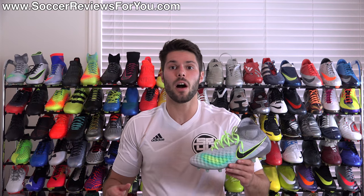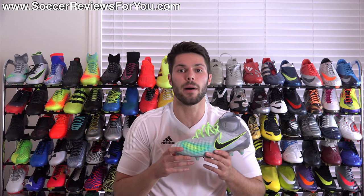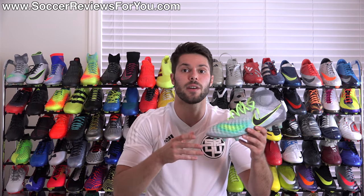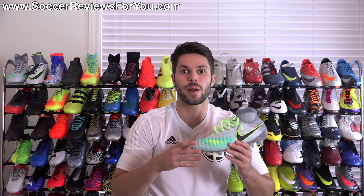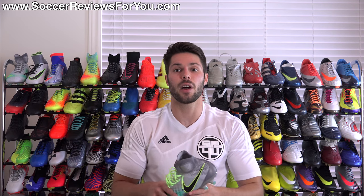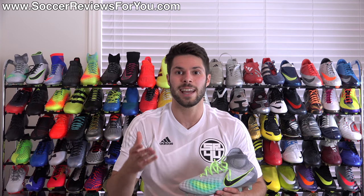That is it for my review of the Nike Elite Pack Magista Obra 2. If you're interested in a pair, check out the review page on my website — you'll find Buy It Now links with exclusive SR4U coupon codes to pick these up below their normal $300 retail price. If you have any questions regarding this shoe, leave them down below in the comments. If you enjoyed today's video and found it helpful, support it with a like and subscribe for daily videos on all the latest and greatest soccer gear. Thanks for watching.